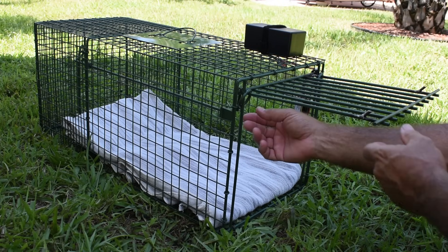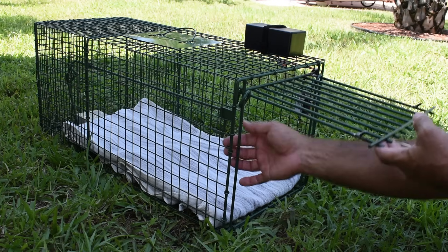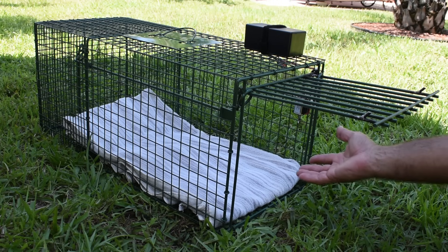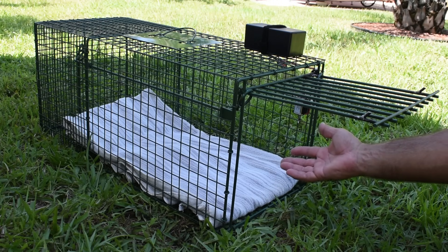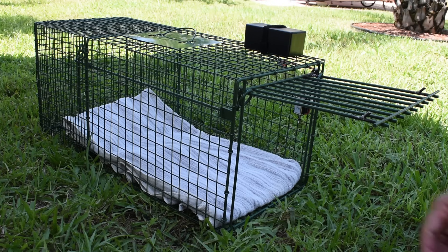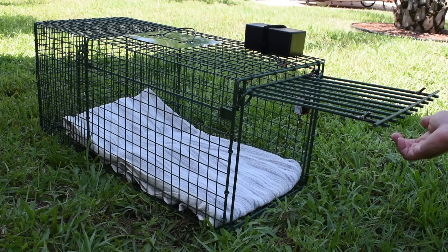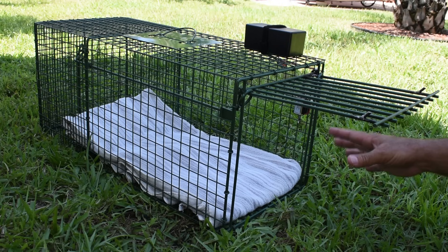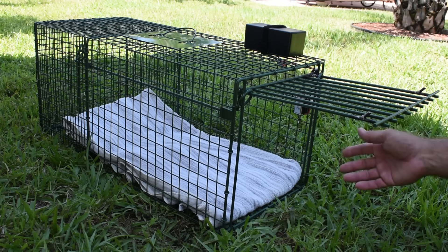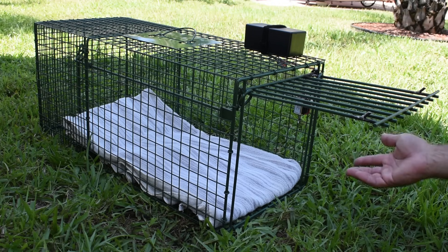The problem with this setup is where the plate is at the end — the animal puts their weight on it and it releases the door and lets it fall down. When trying to catch kittens, you want to make sure all the kittens end up inside the cage. If one or two get in and the others are outside when the door closes, you're going to either hit them with the door or they're going to get away. Once they have a bad experience with a trap, they'll fear it for a couple of days and it's going to be that much harder to catch them so you can foster them and find them good homes.